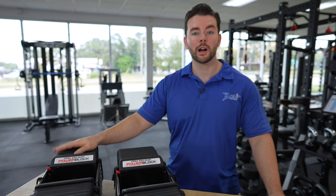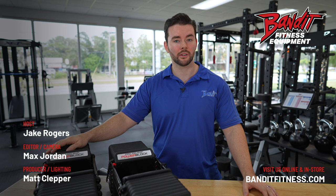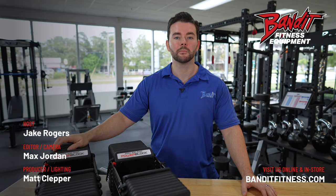So that's the PowerBlock Pro 100. Thank you so much for watching the video. As always, we recommend testing the equipment out in store before actually making a purchase, because things look really good in a photo or even a video but in person it can be very different. If you have any questions, make sure to leave a comment below. And if you happen to be in the Tampa Bay area, make sure to stop by our showroom in Largo, Florida to test the equipment out. Like and subscribe. And until next time, train hard.